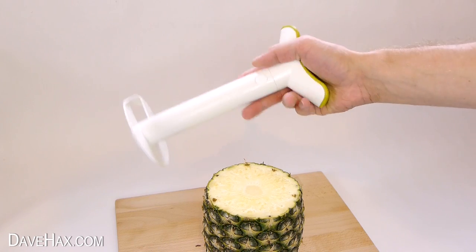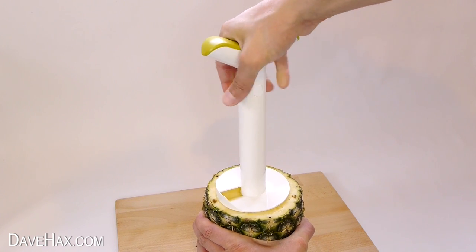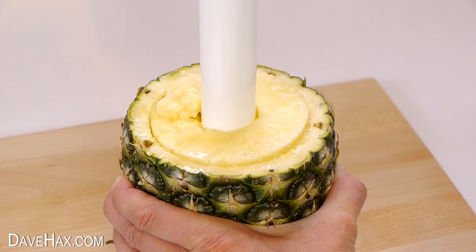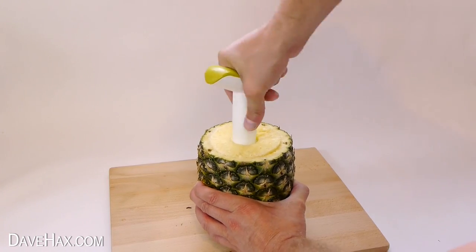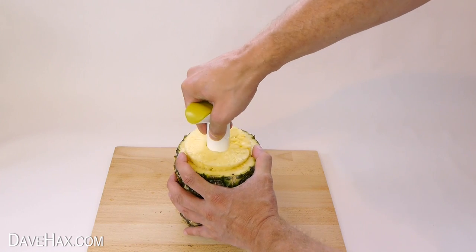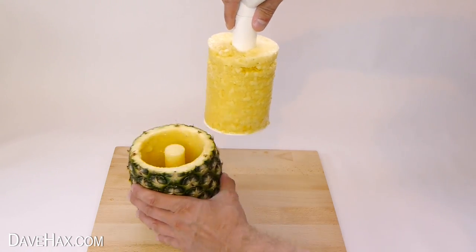To use it, you need to take a good grip of the handle, line it up with the centre of the pineapple, and grip that firmly too with your other hand. Then start twisting the slicer and pushing straight down. You can see it starts cutting its way down into the fruit — pretty cool! Keep going until you get to the bottom, and you'll notice a change in how it feels. Then carry on turning it slowly and pull the tool back out.